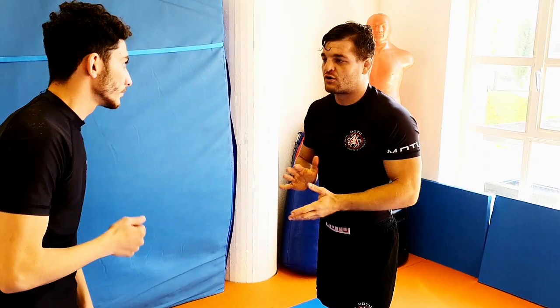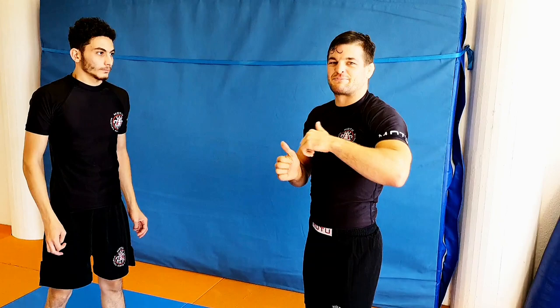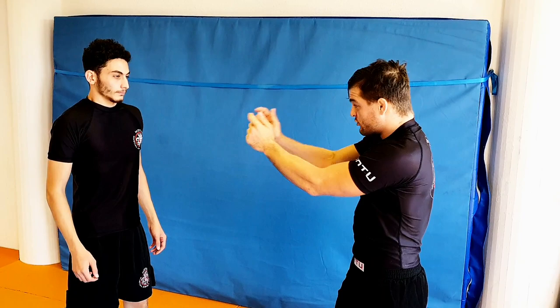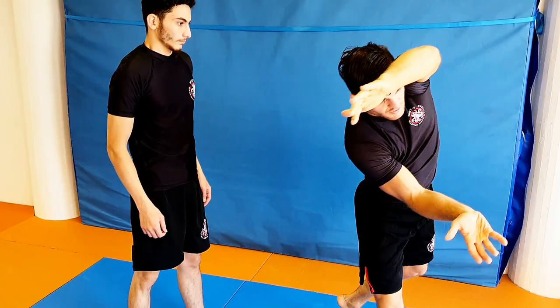I like to say that every leg takedown — double leg, single leg, or any other throw, but especially the double legs — has two elements. One is making your opponent fall, and two is passing the guard. So any leg takedown is just a combination of making him fall and passing the guard at the same time. Instead of going straight forward, we make him fall, rotate to the side, and like a torero, we avoid the toro.